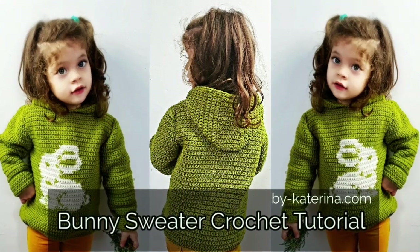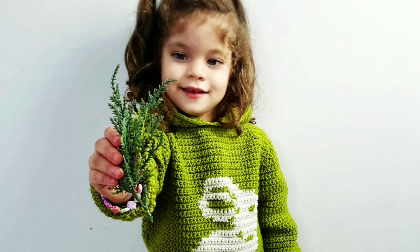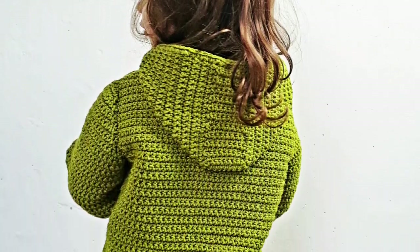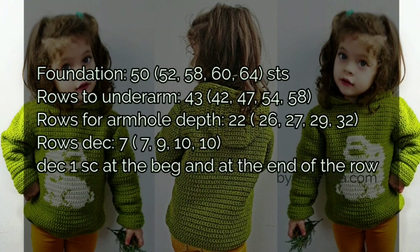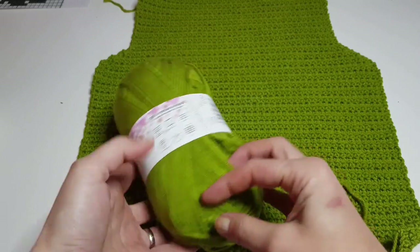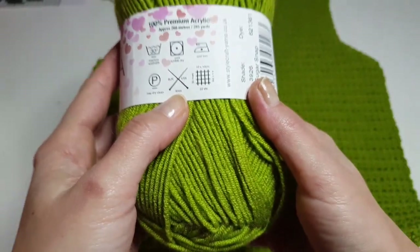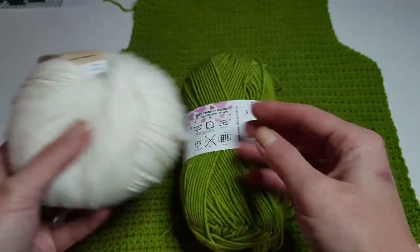Hi friends and welcome to my channel. In this tutorial I will show you how you can make this cute bunny sweater. We will start working with the front panel with the bunny, but the back panel is the same — only without a bunny. Here are the number of rows and stitches you'll need to do for the back panel. You can pause the video on the photo to see how many rows you will have for each size.